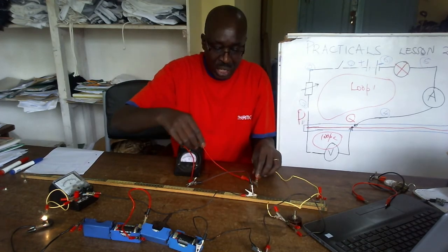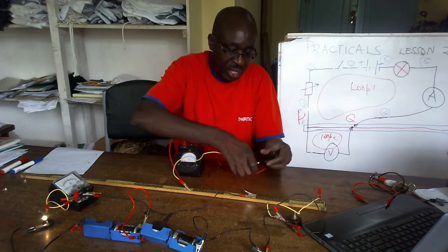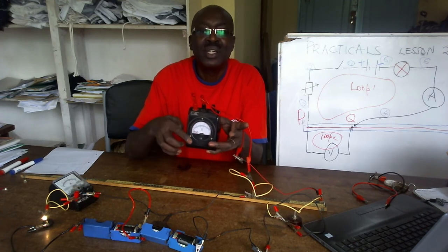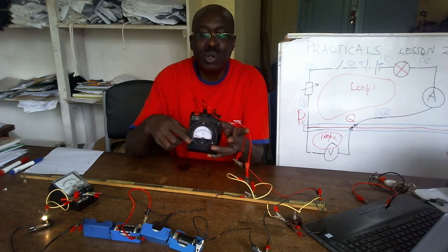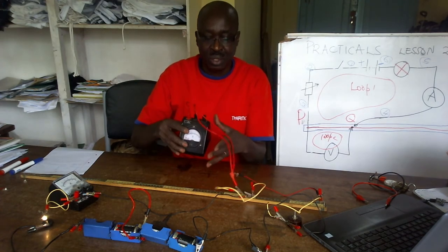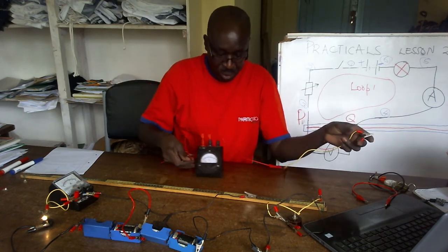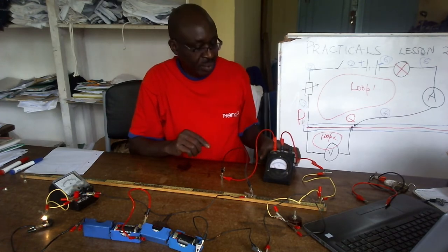Now suppose somebody had put it this way — suppose your connections were reversed. Check the ammeter — this is what happens: this is below zero. So what do you do if it's below zero? These two terminals can swap, or their arms can swap. Let me swap here because it is very easy. You can check — it is correct.